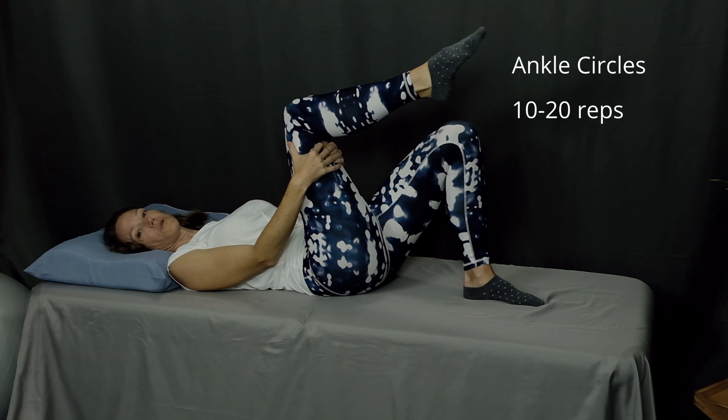That wraps up my warm-up routine, getting your body going starting from the neck and working all the way down to the ankle. I hope you've enjoyed this wake-up routine and found these moves to be helpful for you to get your day started. Please consider subscribing to my channel, and if you'd like to be notified when I release my next video, click the bell. If you have any questions or comments on this video, please leave them down below and I'll get back to you right away. Here's to your health, happiness, and have a wonderful day.